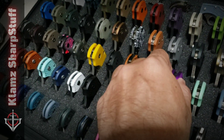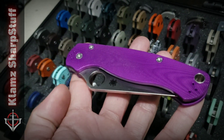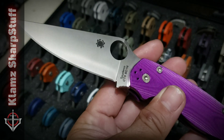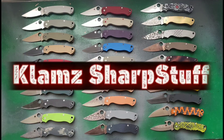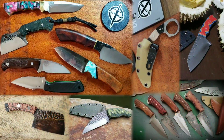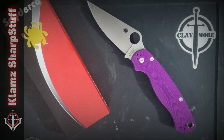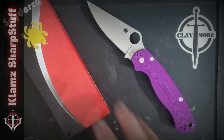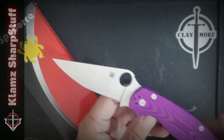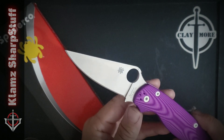Just when you thought that you have too many, they released another one. Hey there everyone, Gamer here. And today I got a new knife. I have just unboxed this thing. This is a Spyderco Paramilitary 2, which obviously is my favorite knife model — brand and model I would say.